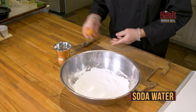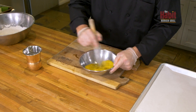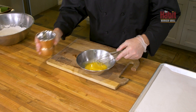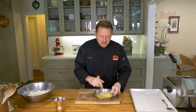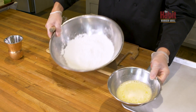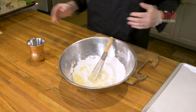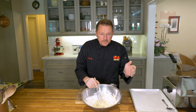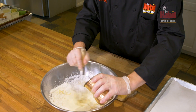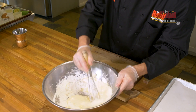We have some soda water and an egg. Put the egg in, and you want to combine the egg a little bit before you add the soda water. You're going to do this in two parts — add a little bit of soda water to start, because the ratio you have to kind of do by eye. Add it into a well in the dry ingredients. You don't want to over-mix tempura — it needs to have a little bit of lump to it.